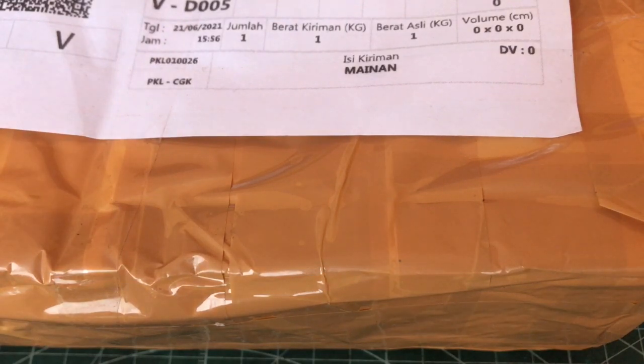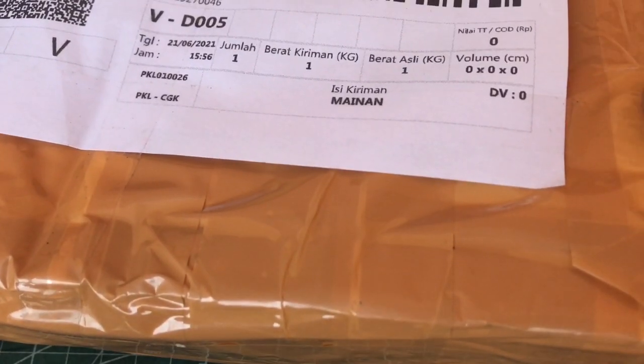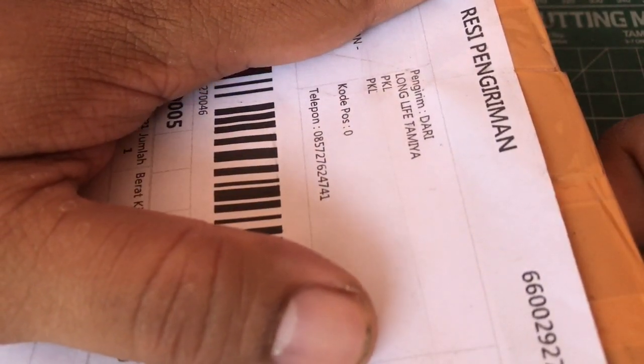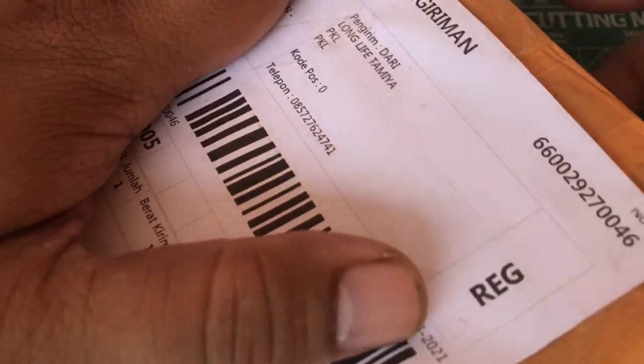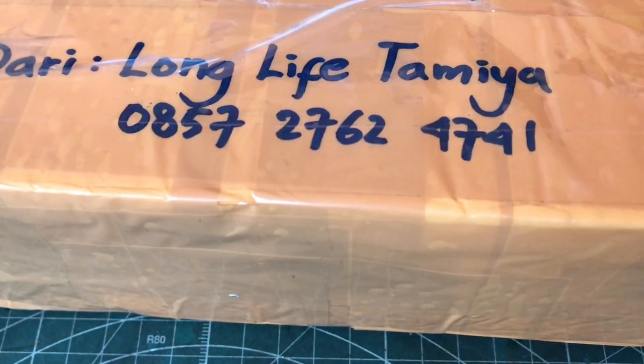Assalamualaikum warahmatullahi wabarakatuh, bismillahirrahmanirrahim, alhamdulillah. Kita ketemu lagi di Standar Tamiya Kere YouTube channel. Di kesempatan video kali ini gue mau unboxing salah satu parts. Di depan udah ada kirimannya, ini dari Long Lifetime — atau biasa kita lihat di Instagram-nya itu Lolita Tam — dari Pekalongan. Salah satu parts yang penting di Tamiya, kita unboxing sekarang.